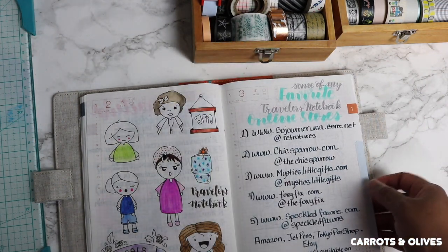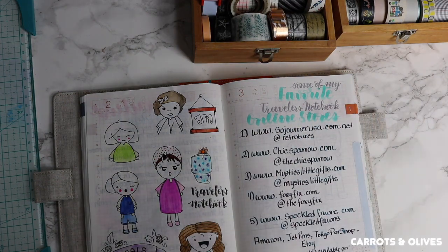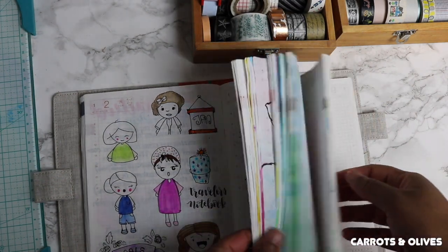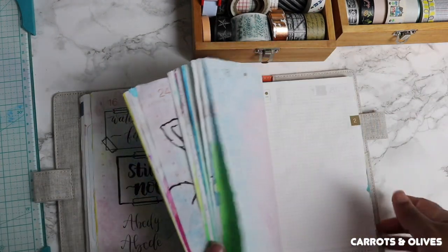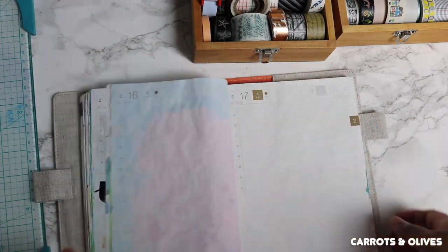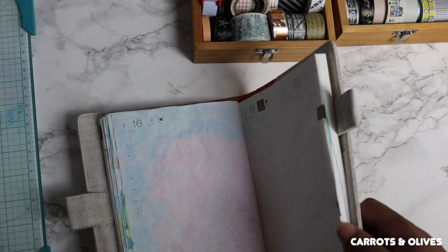Whenever I flip back to these pages, I know that I have this here for a specific reason. But yeah, that's how I like to use my washi.